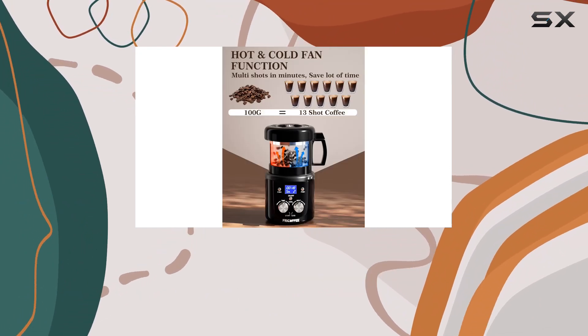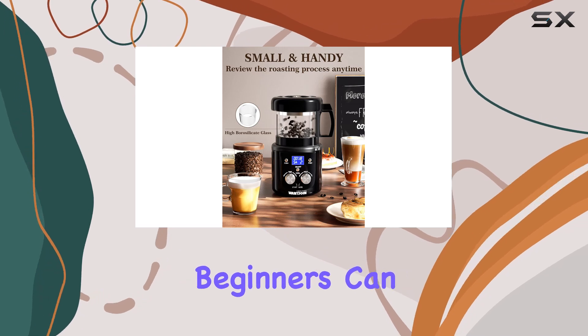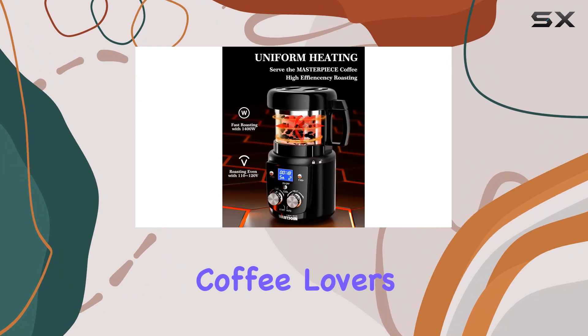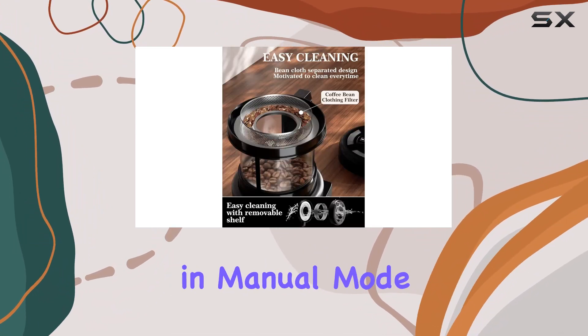Whether you're a novice or a connoisseur, this machine caters to all with its automatic and DIY modes. Beginners can opt for the hassle-free automatic mode, while seasoned coffee lovers can get creative with the 64 combinations of heat and cold settings in manual mode.